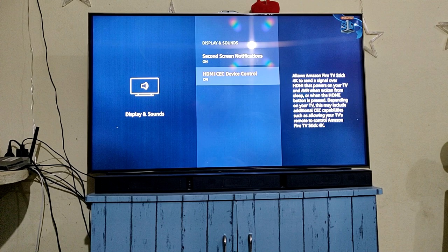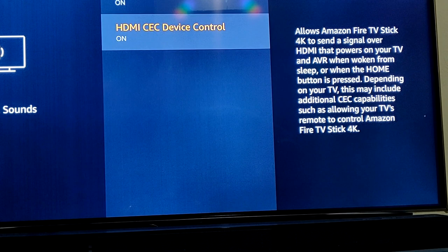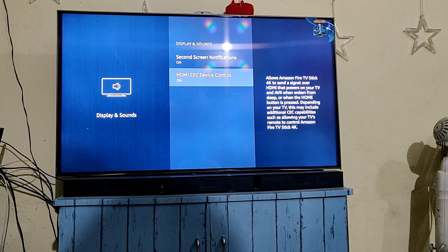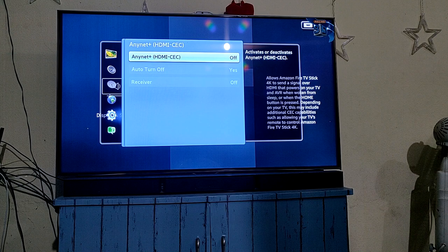Go to Display and Sounds and check whether your HDMI CEC device control is on or off. It should be on to control the device. This control should be turned on, and to control all other devices this function should also be turned on for any system.